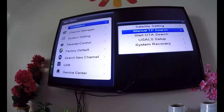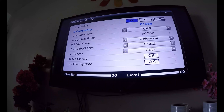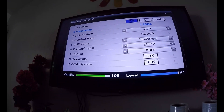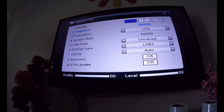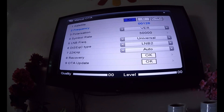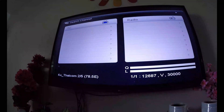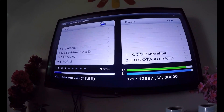And then go to Start OTA Search and then press 1, 2, 6, 8, 4, vertical, 30,000. Then press 1, 2, 6, 8, 7, vertical, 30,000, and then press OTA Search.